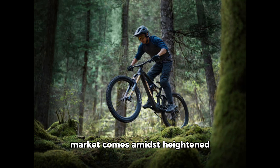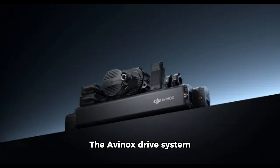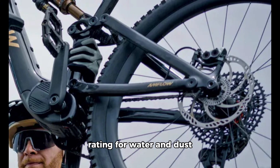This move into the e-bike market comes amidst heightened scrutiny of Chinese drone manufacturers in the US. What sets the DJI Amflow Mountain e-bike apart? The Avinox Drive System weighs just 2.52kg excluding batteries and delivers an impressive 850W of peak power. It's integrated into the bike's sleek 1.92kg frame, enhancing power output and range beyond traditional e-bikes. The system boasts an IP66 rating for water and dust resistance.